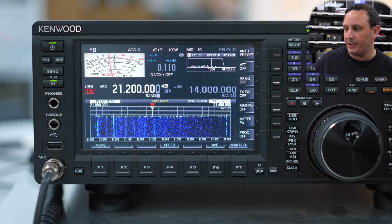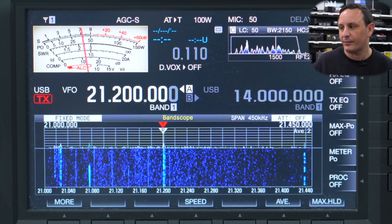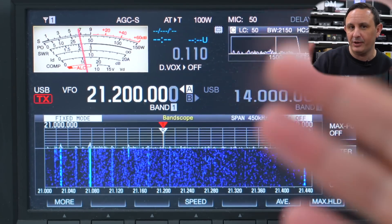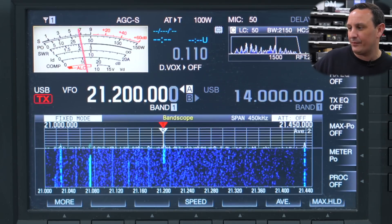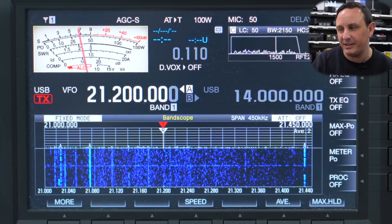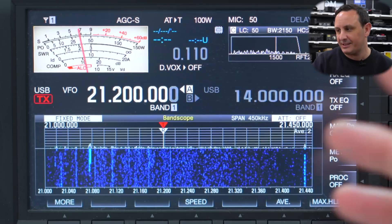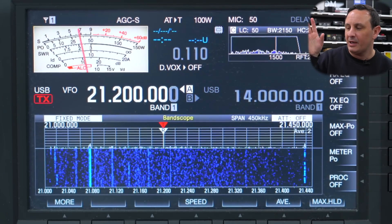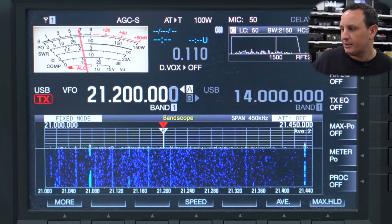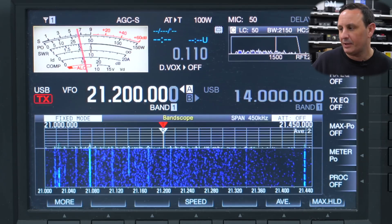We're on 21.200 and in that short amount of time the band has changed — we've gone from no signals on SSB to an RK station coming through quite loud, and a DX station as well. 21.200 is kind of the calling frequency for DX. A good tip: if you go to the center of DX activity on any band, it's always worth checking that first. You may think the band is quiet but a lot of people go straight to that to call. Such a shame they're a little bit weak — I'd love to know which station is calling.